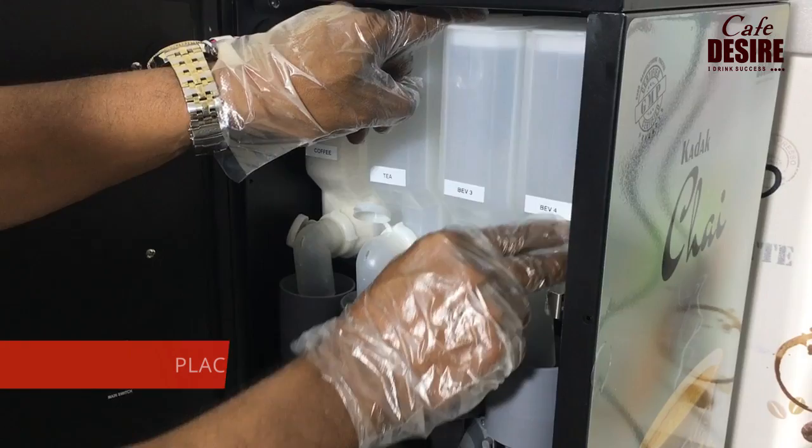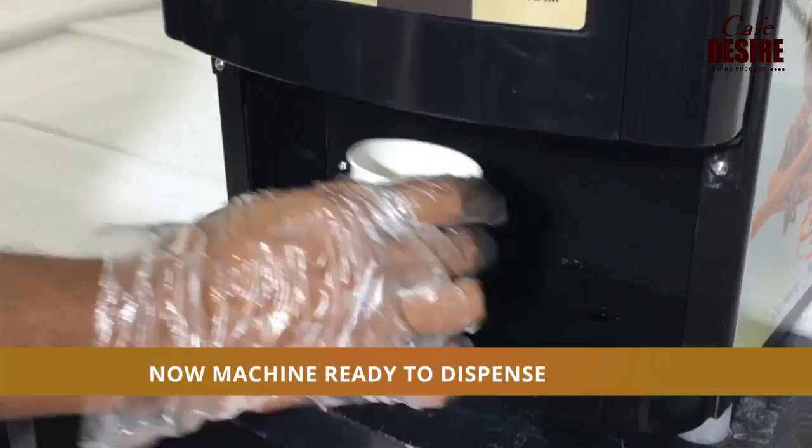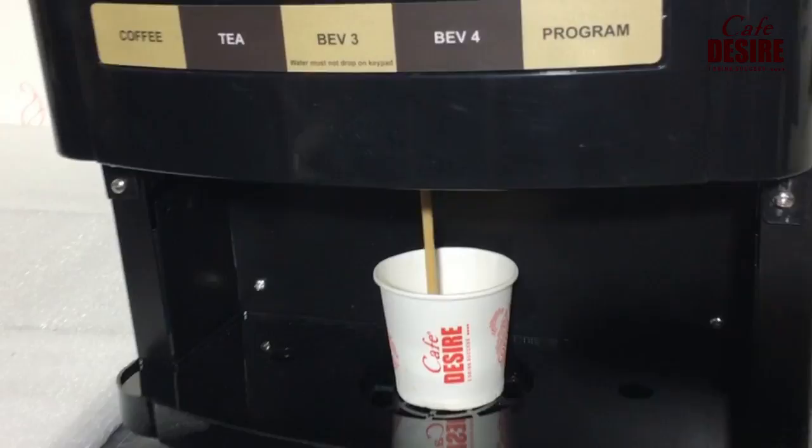Place the cup tray under the machine where it dispenses the coffee. The machine is now ready to dispense your favorite beverages. Place a cup on the drip tray, press the button, and enjoy your favorite hot beverage.